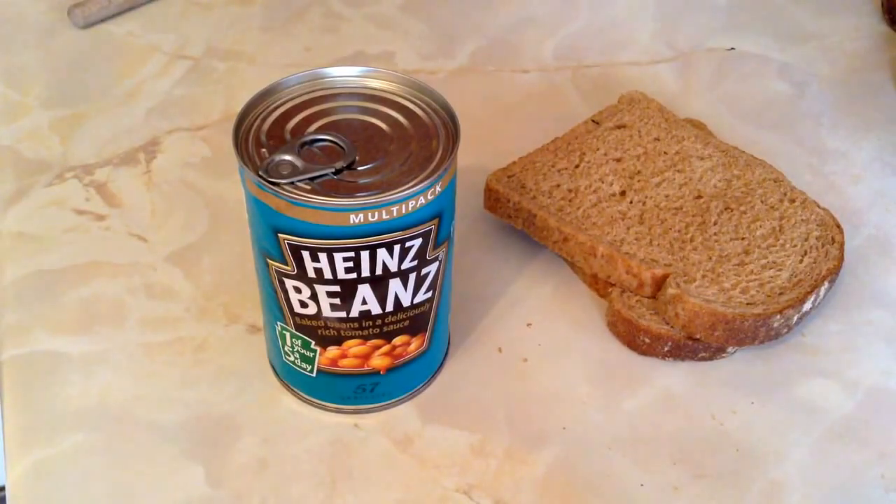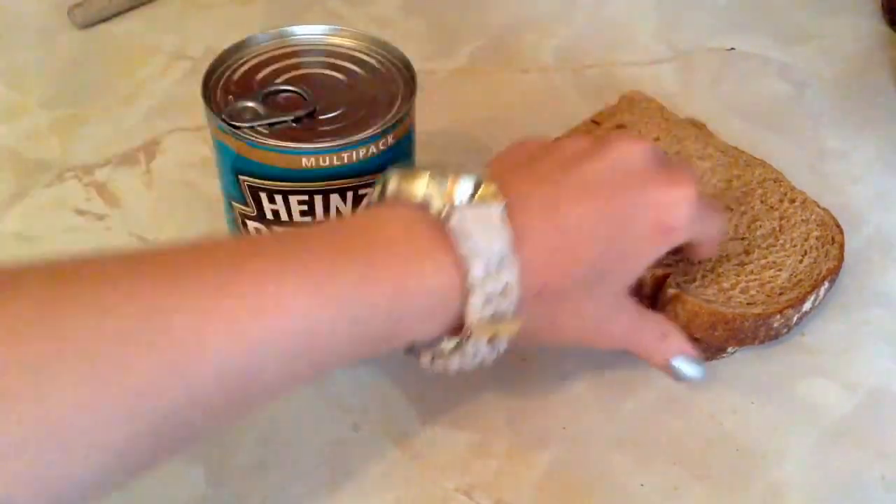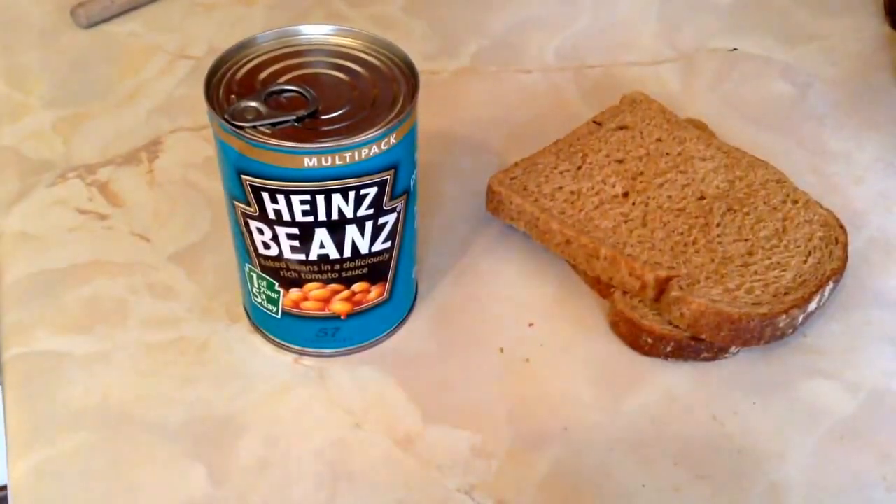Here are the ingredients you'll need: simply some beans — we're using Heinz beans because we like them the best — and two or three slices of toast depending on how many people you're serving.